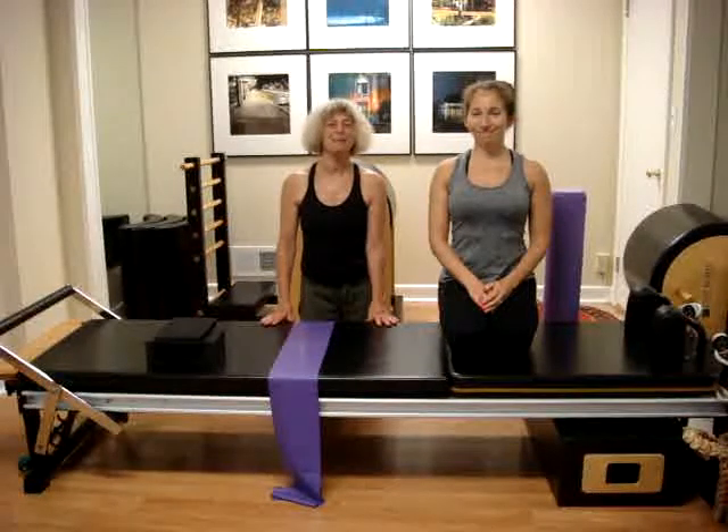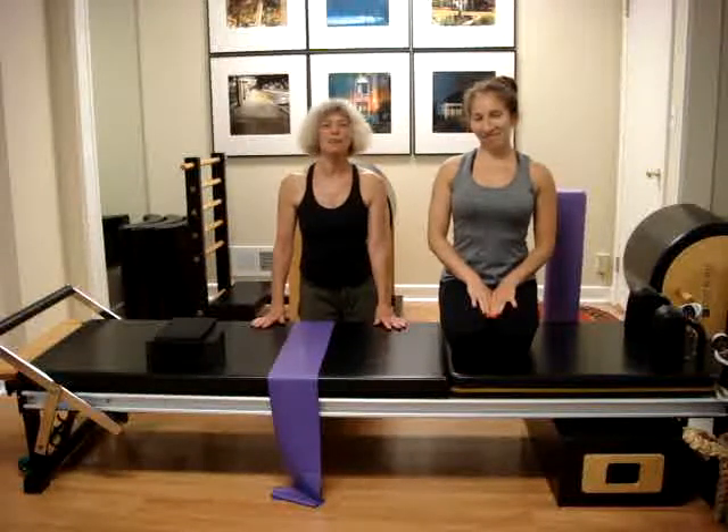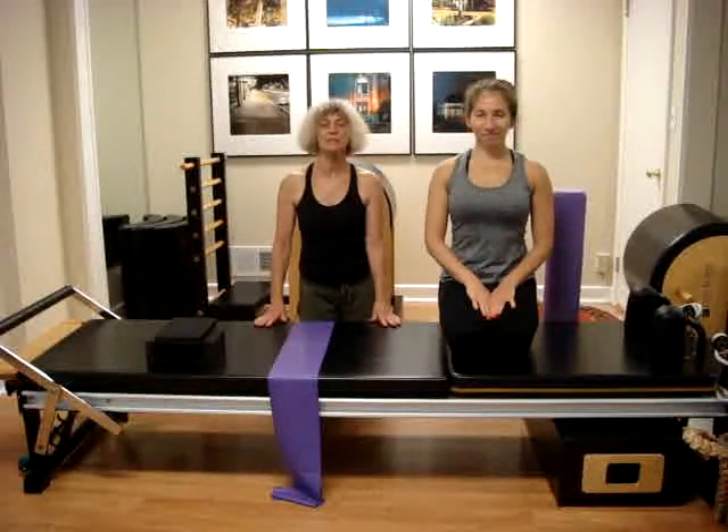Hi everybody, we are back. Rachel and Nimara for the September exercise, which is a side leg workout.